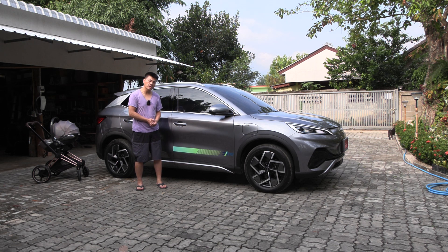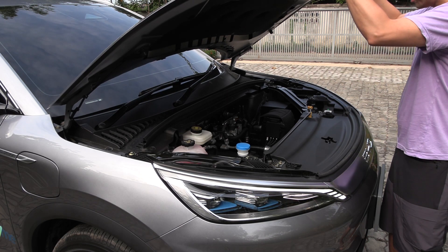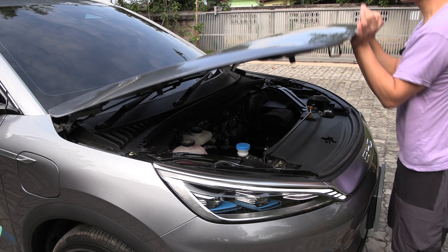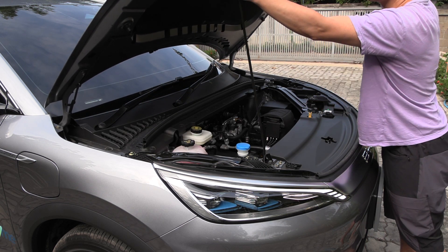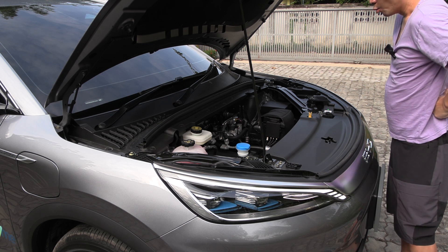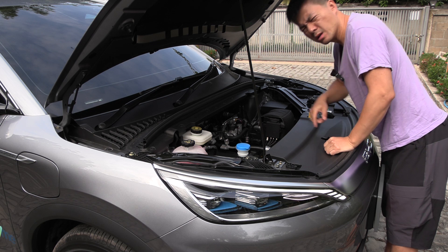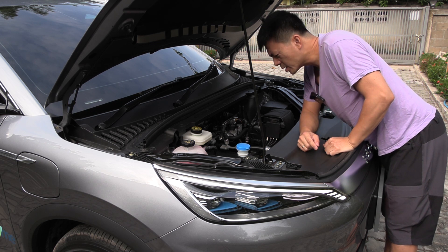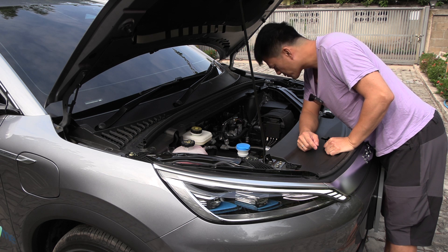Let's start with the front first. The door is quite heavy — Chinese steel! There is so much space in here. BYD is a pure EV platform, so why do they have so much leftover space here?